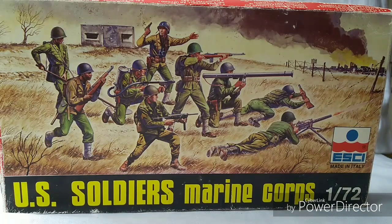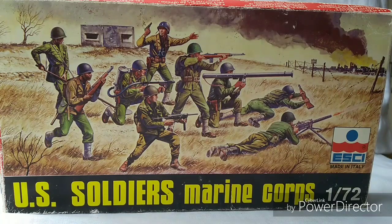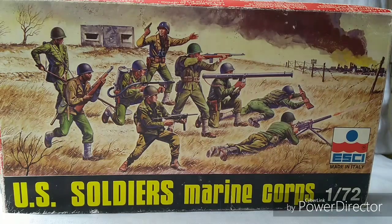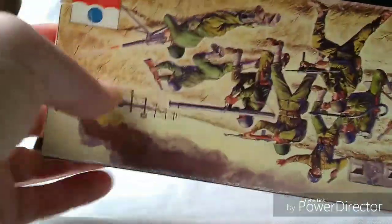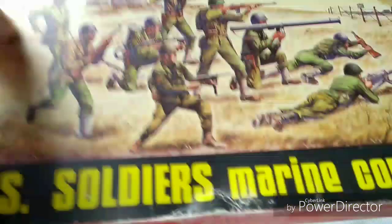It's quite a nice little set. I'm looking forward to getting these guys together — I'm doing a Rapid Fire battalion and I'm going to try to incorporate these guys into the Airfix World War 2 US Marines set as well, to see how well they match up. However the Esky guys here are a little bit larger. The box is the same on both sides, so there's not much more to say about that.